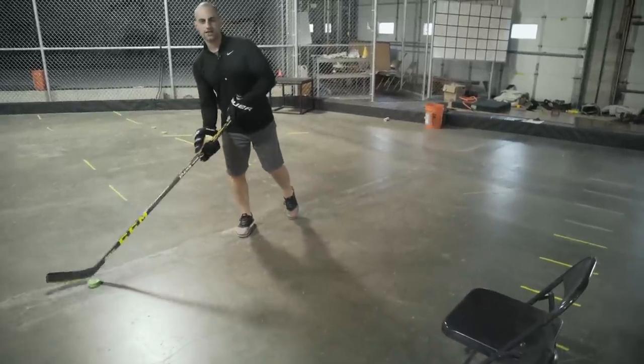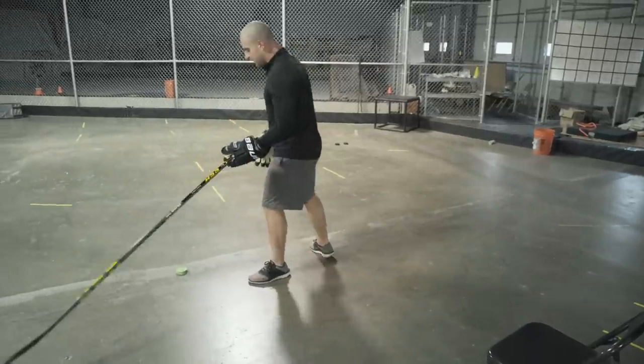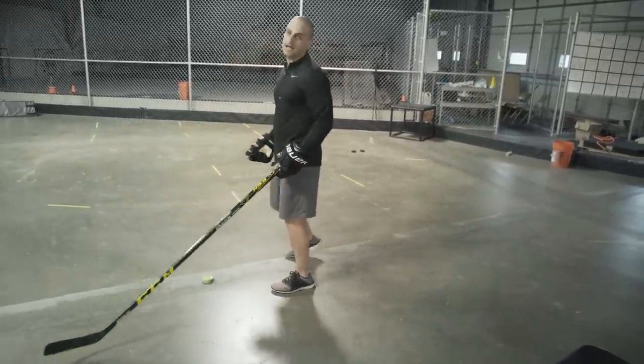Get that defender to open up that foot, and as soon as their toes are pointing the wrong direction, that's your sign to cut back behind them.